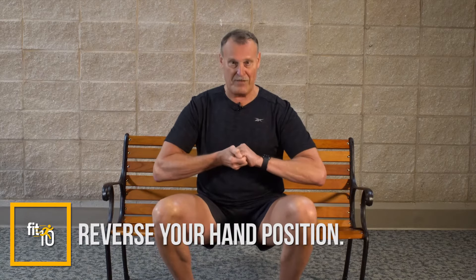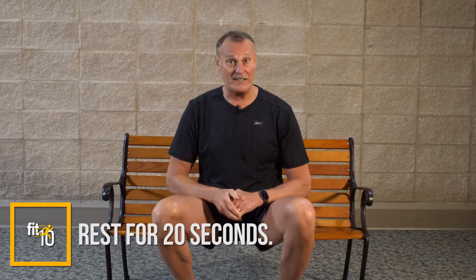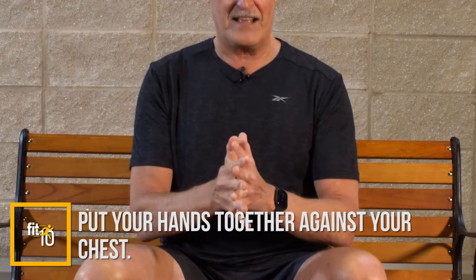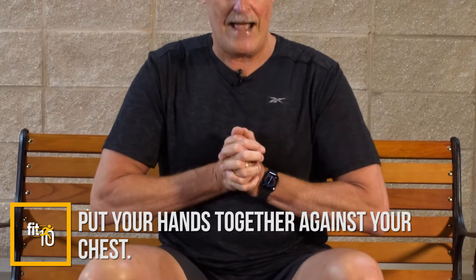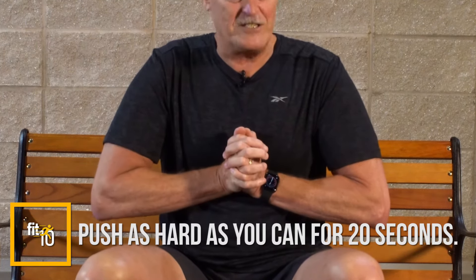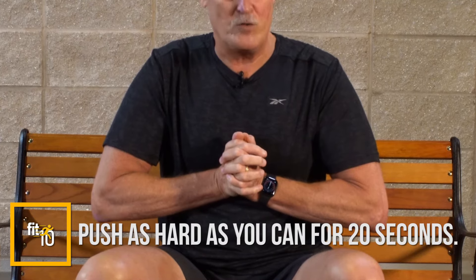Then switch to the reverse hand position — same thing, up against your body, pulling as hard as you can for 20 seconds. Then rest. For the next one, put your hands together, grip your fingers, place them against your chest, and push as hard as you can, trying to break your wrists, really contracting for 20 seconds. You'll feel it bringing in a lot of different muscles — chest, shoulders, back, and arms.